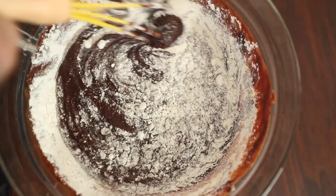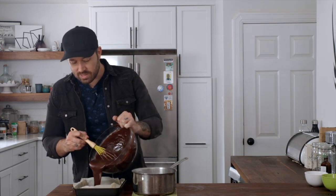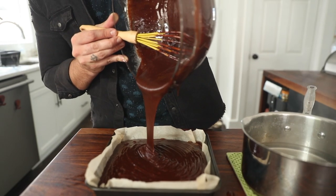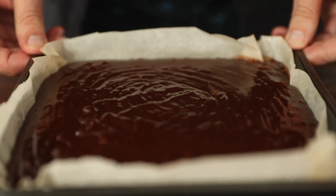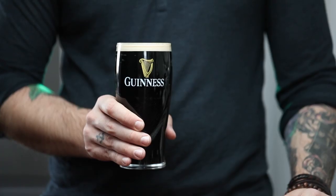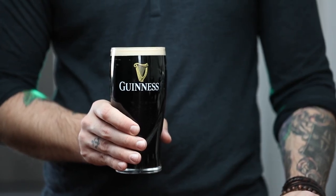Oven is at 350 degrees. We are gonna pour our brownie mixture into this prepared baking sheet. Level that off and that's gonna go in the oven for about half an hour, basically just until a toothpick comes out clean — 30 to 35 minutes. The ice cream is in the freezer doing its thing and the brownies are in the oven. Perfect time to go grab a pint.